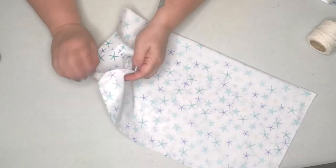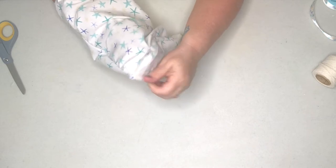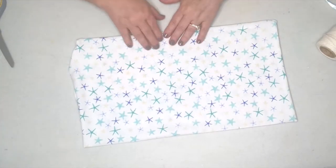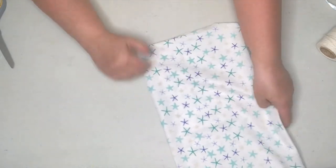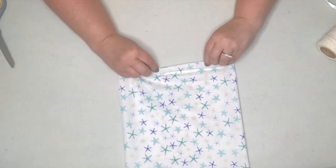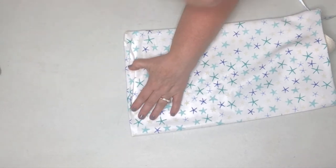Now we're just going to turn this all right side out. See how it makes a perfect little corner there by cutting off that excess material on the inside of your corners. So we've got three sides done with a little opening on the fourth side. Now we just need to sew up that opening — I just turn one piece in as if it's hemmed, stretch it out, and come in with the glue gun to seal that up.